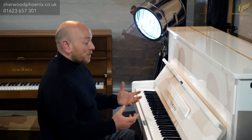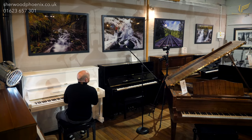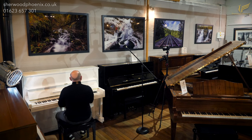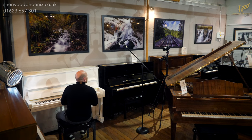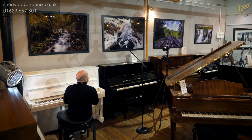We do have a couple of white Yamaha U1s in stock and we've got quite a few Yamaha U1s in black as well at the moment. So if you're looking for a Yamaha U1 in particular, please feel free to come and try some or give us a call and we can talk you through our selection. Again, check the website — you should find some of the stock that we have on there.